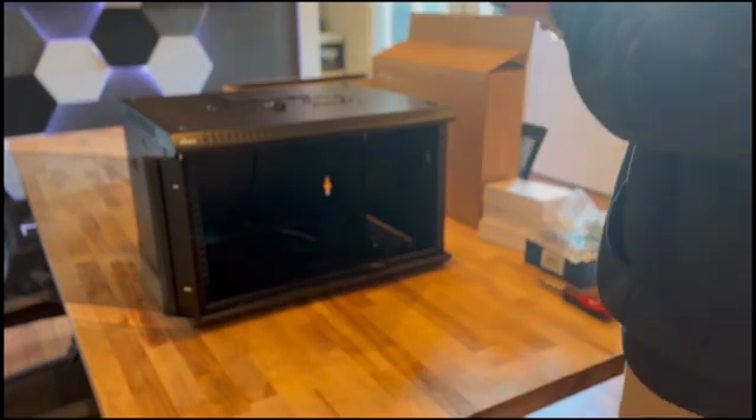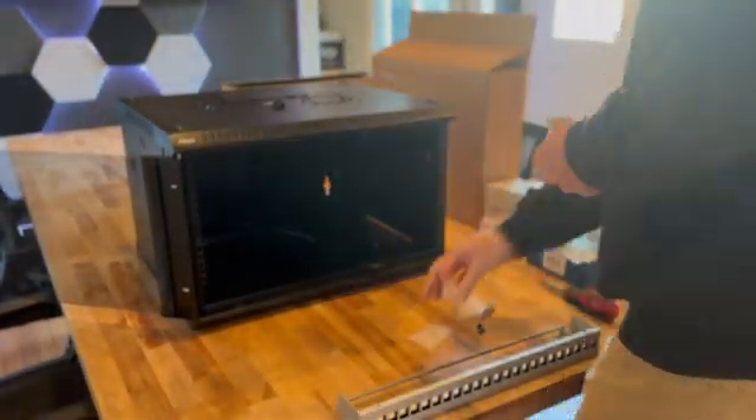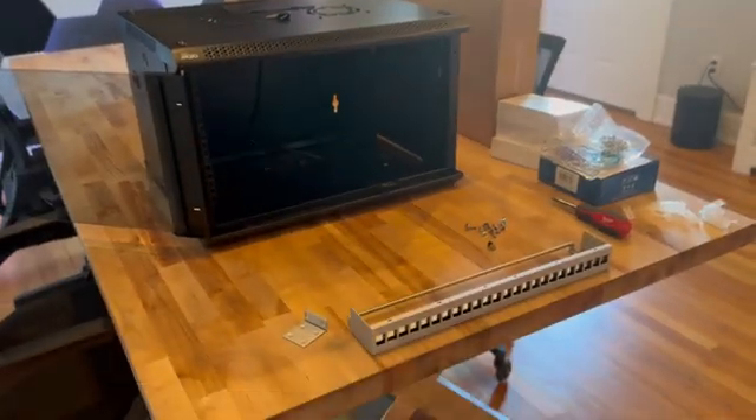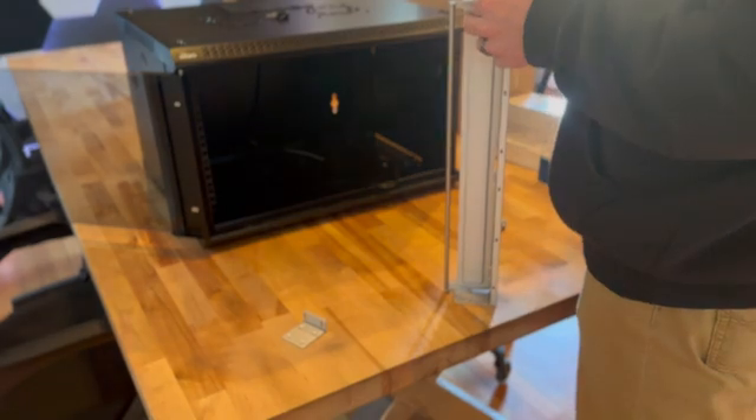Enjoy the time lapse of this pre-deployment. A couple pieces to note — this rack will be getting a Wattbox power conditioner in the last 4U of the rack. The power strip that I ended up using was just temporary to get all the equipment booted up.